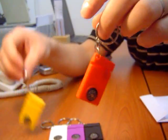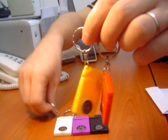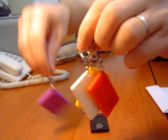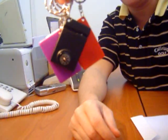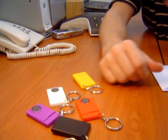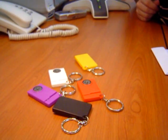We've got different colors: yellow, white, purple, black. A cool gift by ID House — key hangers with compasses.